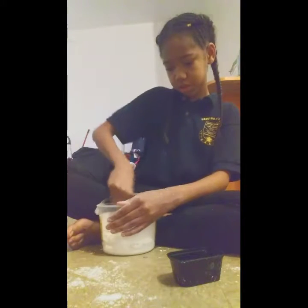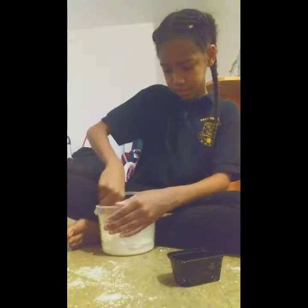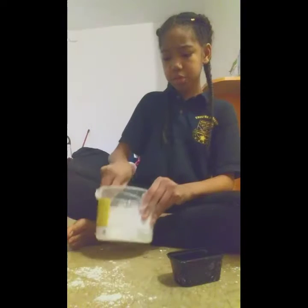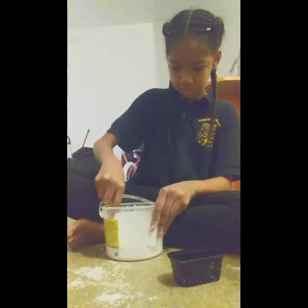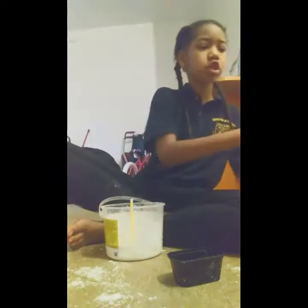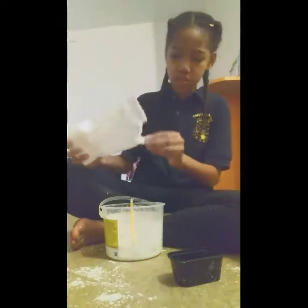Something totally different to it. And if you think you put too much water — because I think I did put too much water — just add a little bit more cornstarch into it.